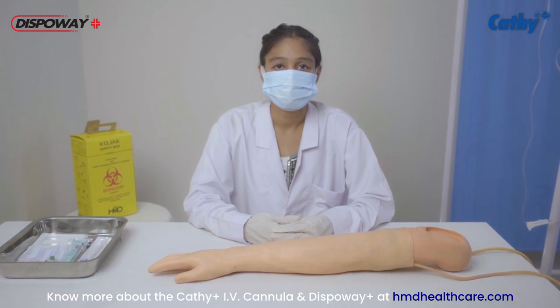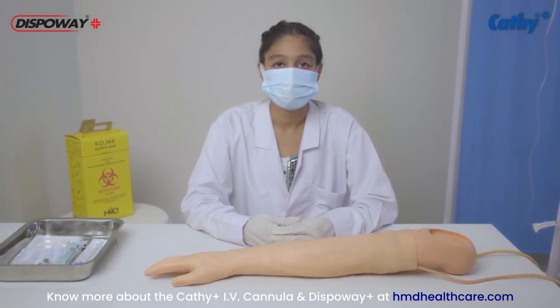Know more about the Cathy Plus IV Cannula and DispoVay Plus at hmdhealthcare.com.